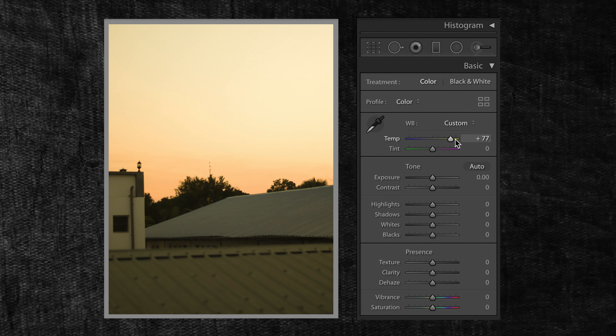In white balance, we have a lot of different colors. I can use this camera because it's a post processing channel.